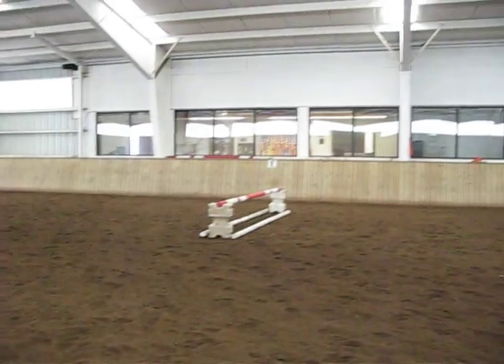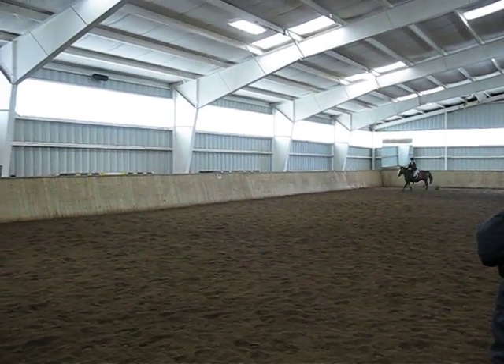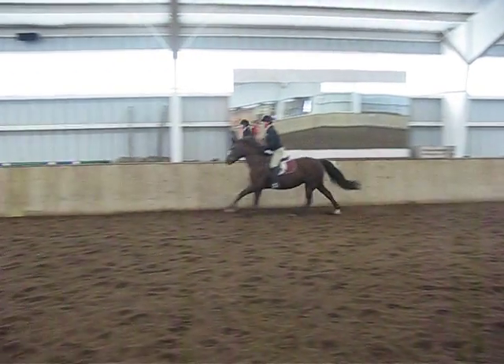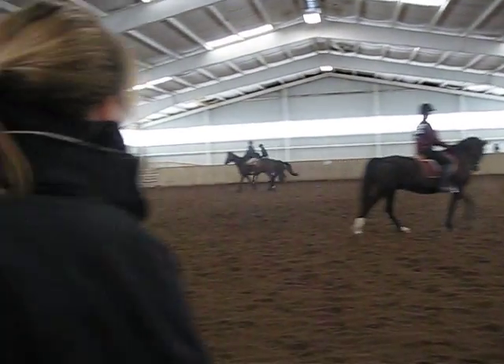Lauren, will you come in a little here? Will you do the same thing down the next long side? That was really good. So that's getting closer to more of a bound? Mm-hmm. Good. And then circle and then prop.